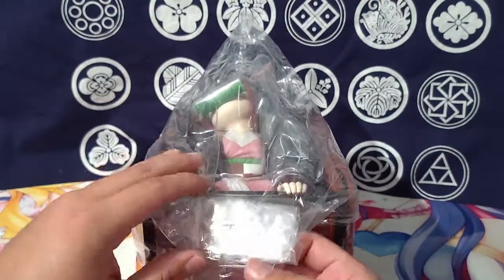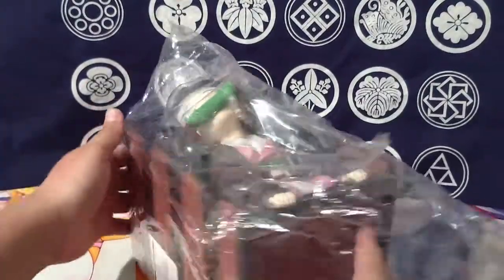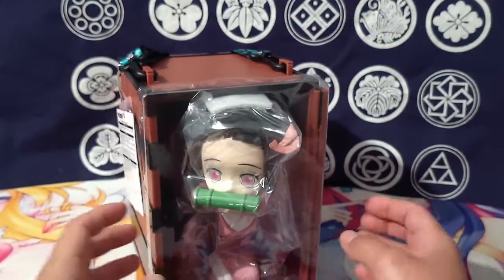Even though this is meant to be a popcorn bucket — just a basic little item to hold your popcorn while you're at an amusement park — it's actually incredibly well made.